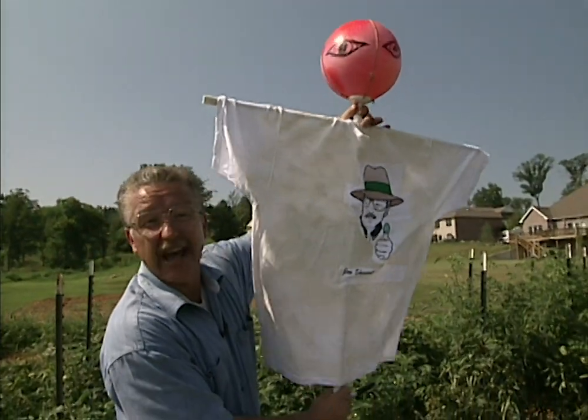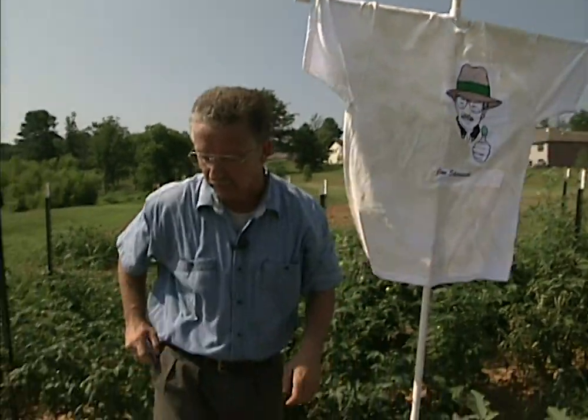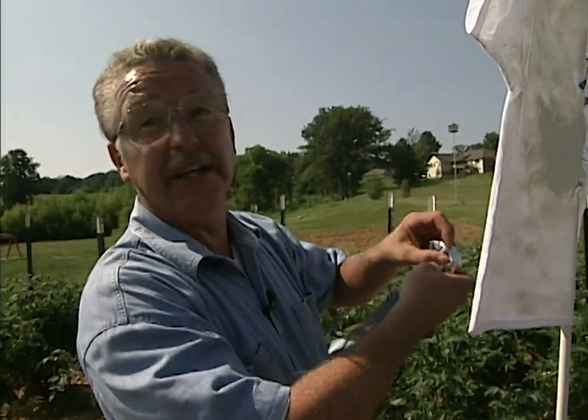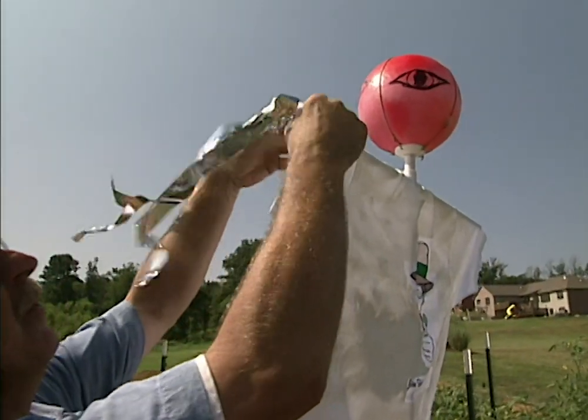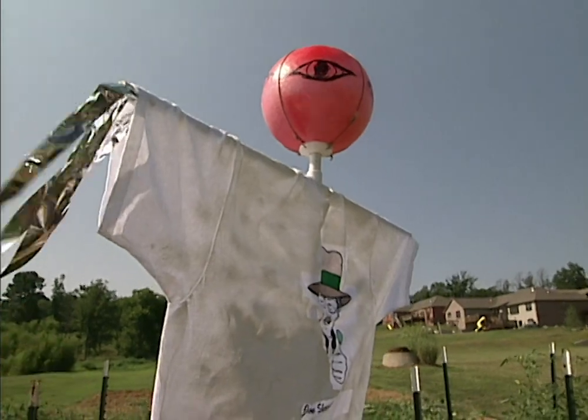The objective here is to have a scary looking head and a scarecrow that will move when the wind blows. The next thing we want to do is tie on some arms. I'm using mylar ribbon — this is the stuff they use for those really nice helium balloons at the florist shop. Tie those on so that when the wind blows, we get the noise and we get the motion of the shiny ribbons.